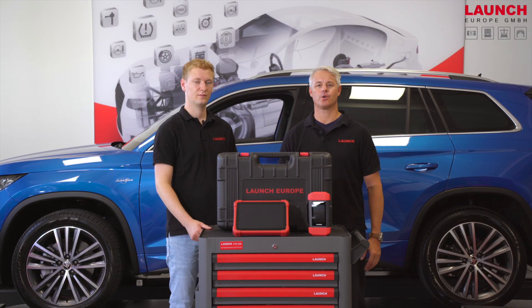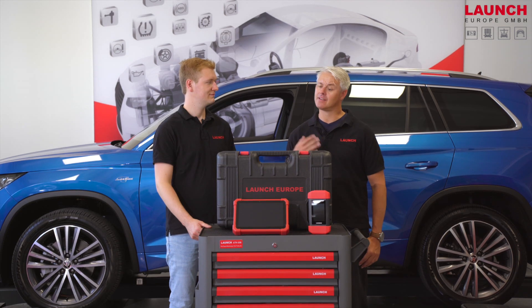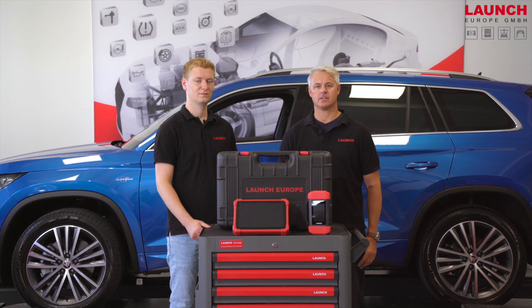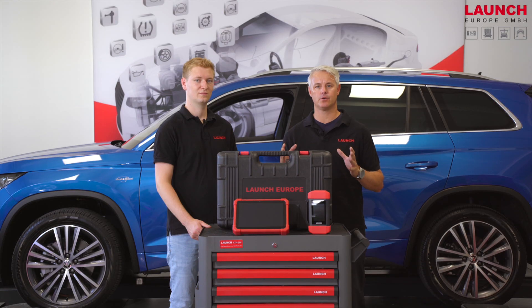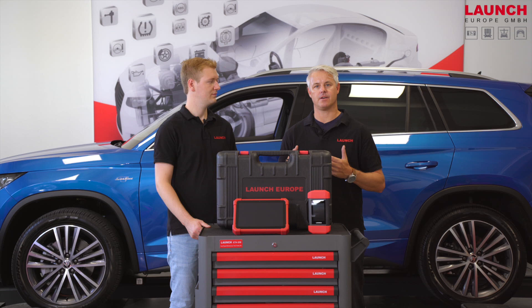Hello and welcome to our showroom here at LaunchEurope in Kerpen. My name is Daniel and I would like to introduce today the brand new X431 EuroLink. This car diagnostic device is a little bit smaller compared with the X431 EuroTub3, but it's the brand new device which we offer this year on the market.